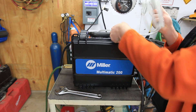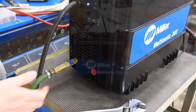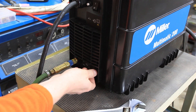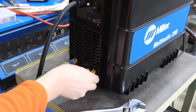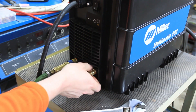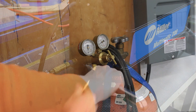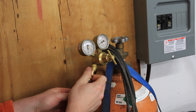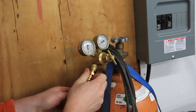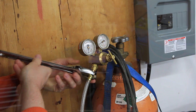It comes with this gas hose that I'm just going to run over to my argon bottle. Now this machine comes with two different gas hookups — one for MIG, one for TIG. I'm going to stick this in the TIG port here and tighten it up with a Crescent wrench. Then we're just going to connect this hose to our argon bottle. Same thing applies — just snug it up a bit.